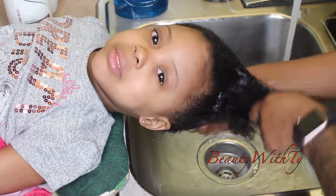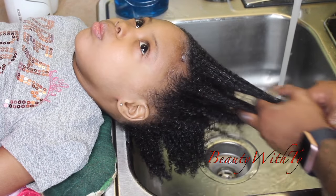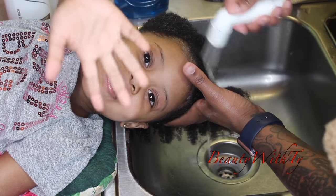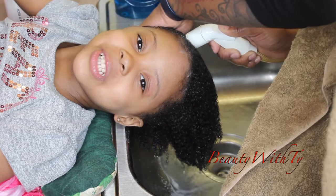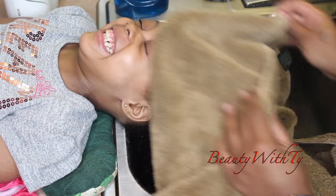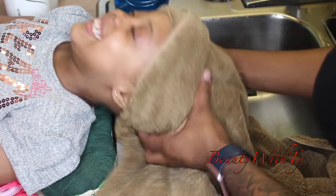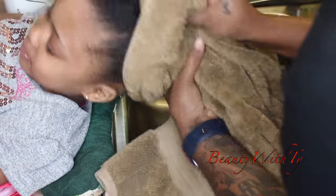I get the conditioner all over her hair and just finger comb it through to get all the knots and kinks out. She just wants to say hello to you guys! Then just rinse that all out. She has so much energy, always cheesing. Just going to towel dry her hair — play a little game, because a lot of kids do not like to get their hair washed, so we try to make it as fun as possible and a good experience.